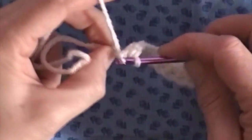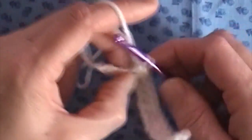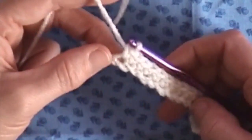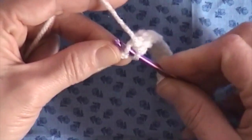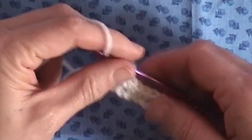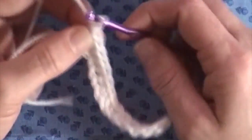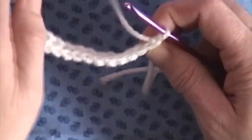Go through the next one, and next one. I believe I only had ten on here. And the last one next to the knot. Then what we'll do to turn it around and start a new row is just chain one and turn that work around — and that's what the back looks like.